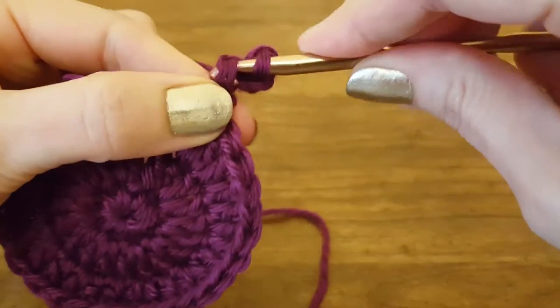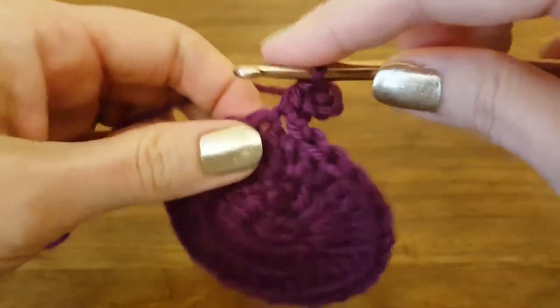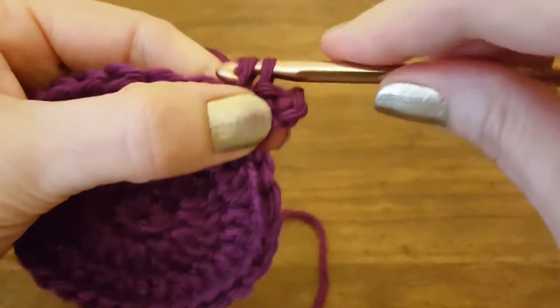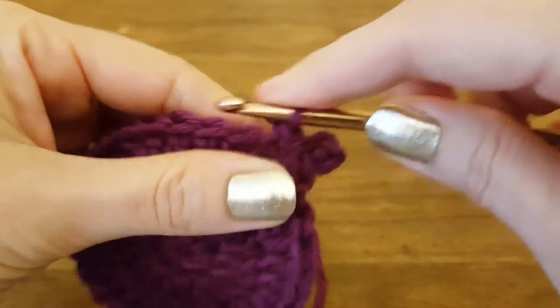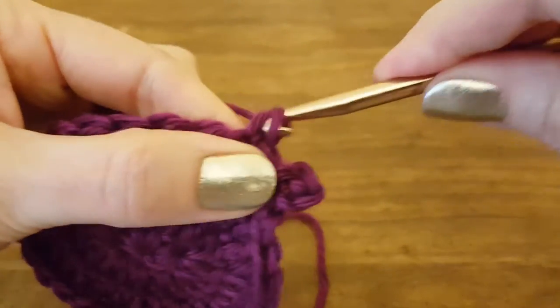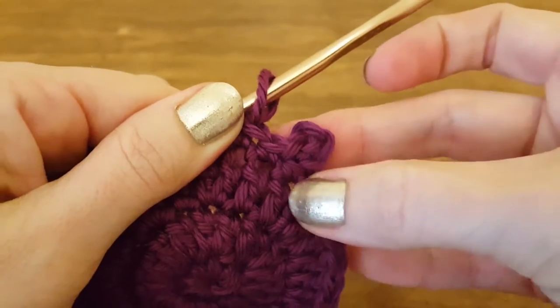Then you just yarn over and pull through all three of those loops. Then single crochet into the very next stitch. I'll single crochet into one more just to give a little space here so you can see it good. See the little peacoat? Kind of cute, huh?